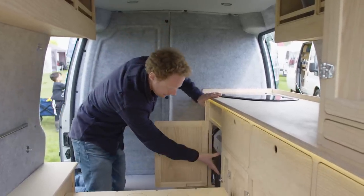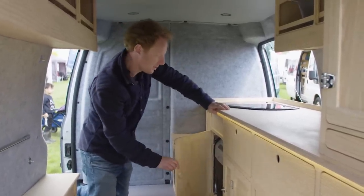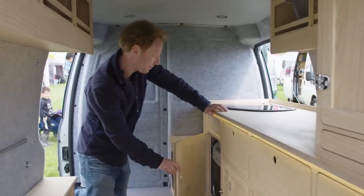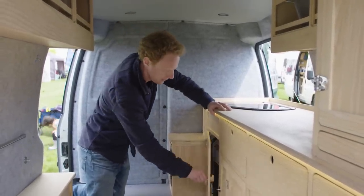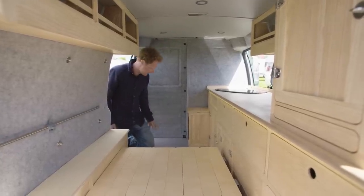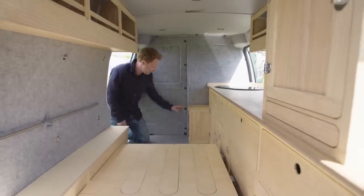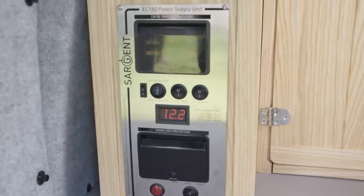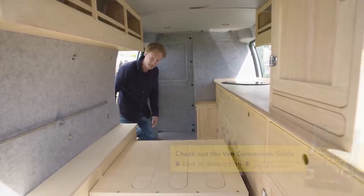That just goes back in there. It actually wires into both the 240 volt mains if you're hooked up, but it also has a 12 volt connection too, so that will just run off the leisure battery. The leisure battery is stored behind the passenger seat in what would be a footwell underneath this part of the floor. I have my electric unit here and my inverter on this side, so they're both as close to the battery as possible.